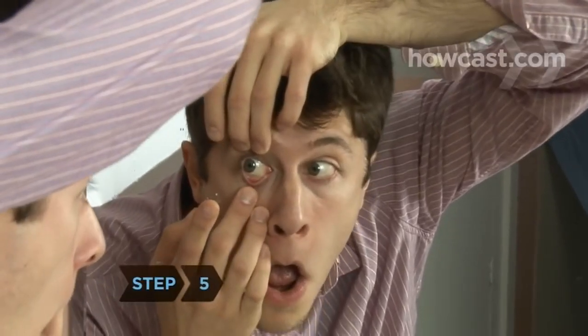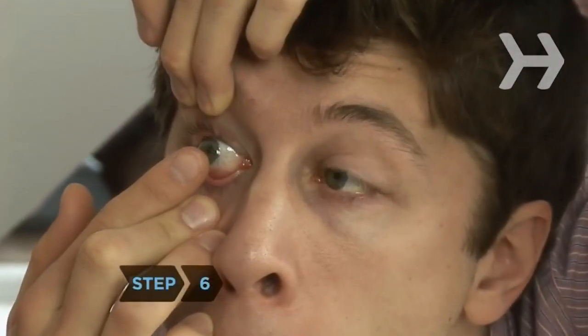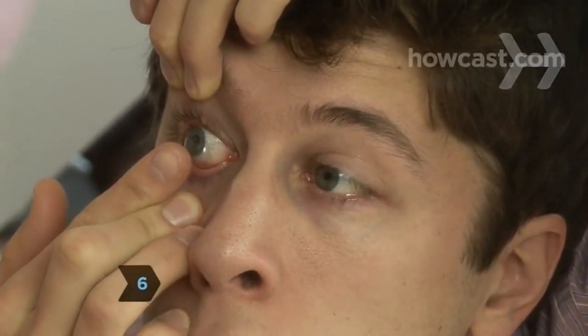Step 5. With one hand, hold the upper eyelid up and the lower lid down. Step 6. Look forward or up slightly and gently place the lens on the white part of your eyeball. Step 7. Blink and look around with your eye to rotate the lens into its proper place. Confirm this by looking in the mirror.